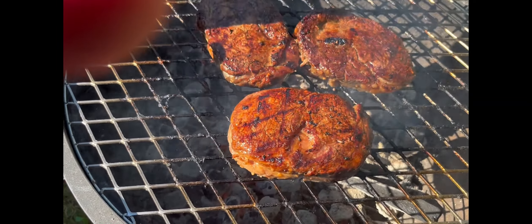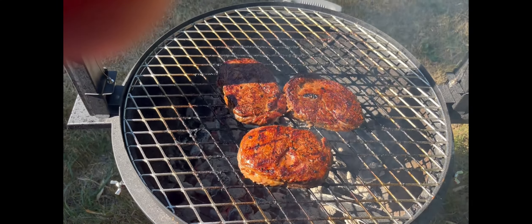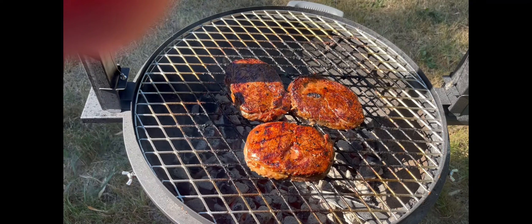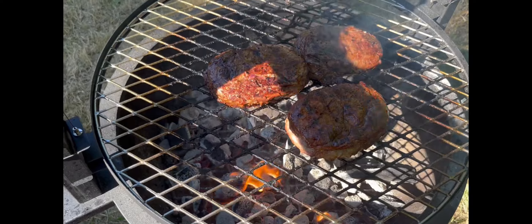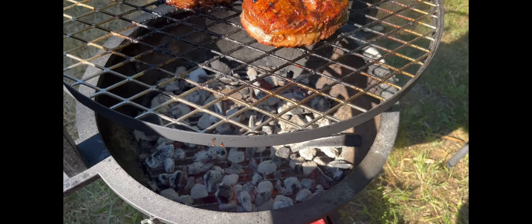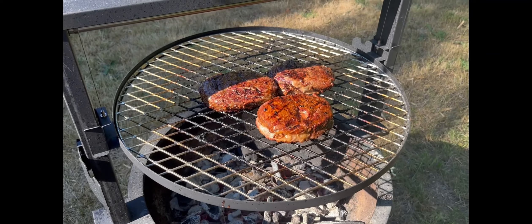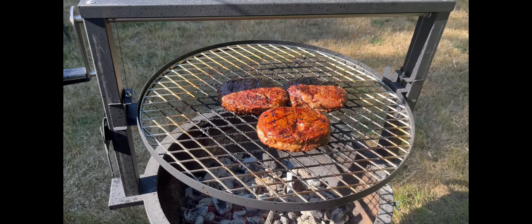I'm going to let the other side get that same color, then I'll lift them up so they don't blacken and slow cook them to about 130-135°F internal temperature. It's been about five minutes per side and they're absolutely perfect. I'm cranking it up and moving them toward the top to slow cook — they're still raw on the inside, but they've got that sear. I've got my marinade sitting right there to drizzle on as they cook.